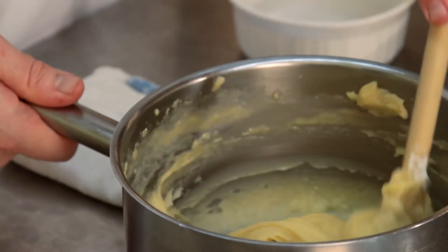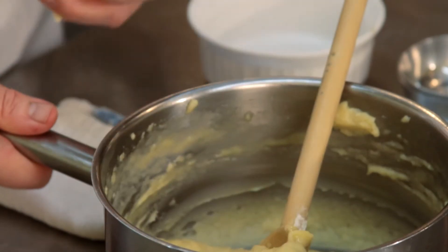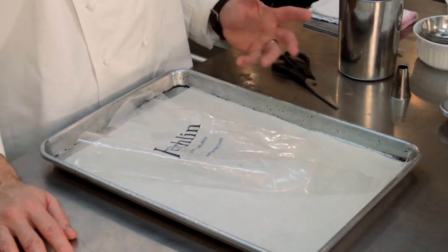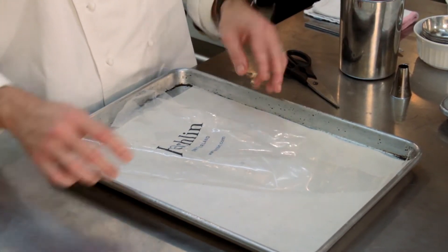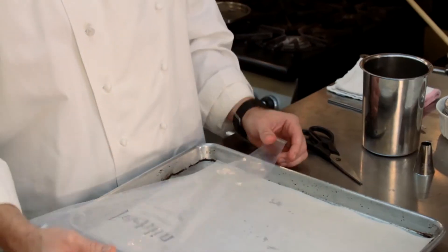So this is our pâte choux — really nice, lovely paste quality to it. It still has some warmth to it, which is really ideal when it comes time to actually making the dough and putting it out into our cream puff shape. As this dough starts to cool off, it's going to start to get really stiff and it starts to become a little bit more difficult to work with. So now that our dough is prepared, we need to get the dough into a pastry bag, which makes it the easiest way to actually get our cream puff shape out.